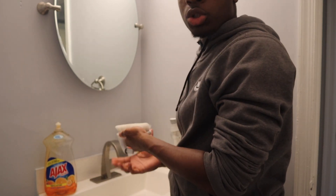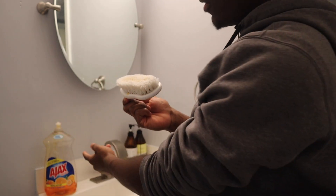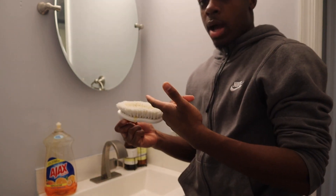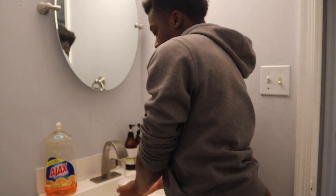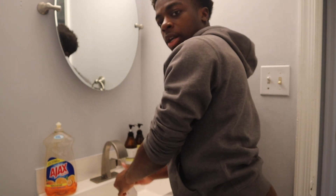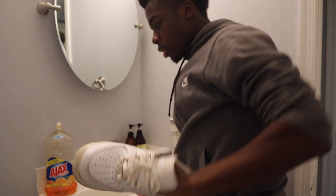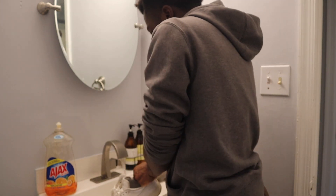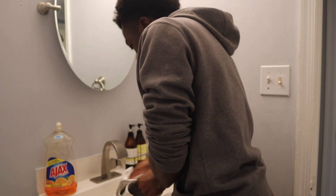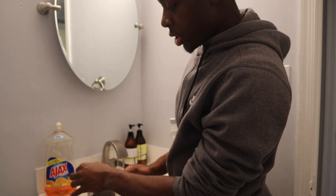First things first, take your dish soap and put a dab on the brush. Here's a little trick — see how the brush is orange? That soap can actually dye the shoe orange. So put it in the water and swirl it around until it's no longer orange. Then take the shoe and start scrubbing. Oh — I didn't take off the laces yet, so I'm gonna do that first.